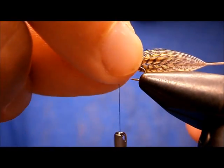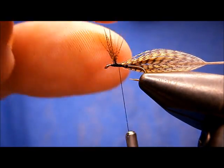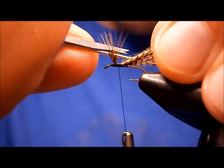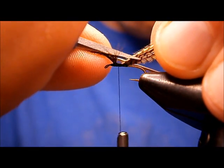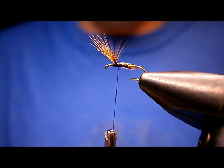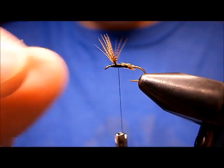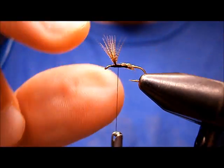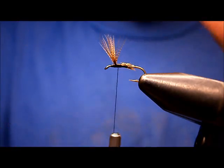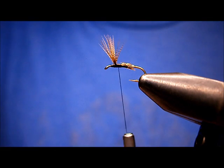Now don't worry if your wings are all cockamamie, because you can just go like this and look at that — they're standing right back up. I'm going to cut this stem out. Bring your scissor points right in between your wings, don't worry about smooshing them down, and then cut it right on an angle. That's going to give you your body taper. Now what a lot of tiers like to do, myself included, is because it's going to make tying in this fly a lot easier once we get up towards finishing it.